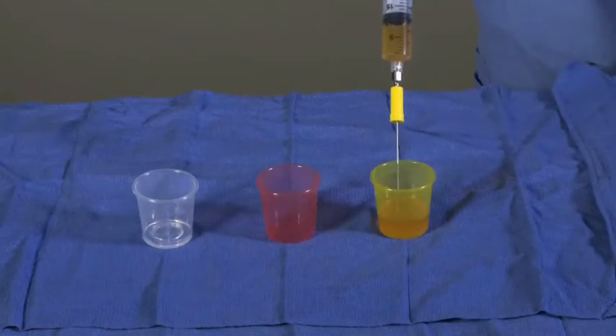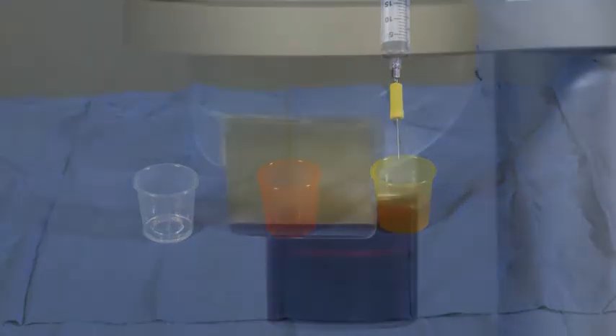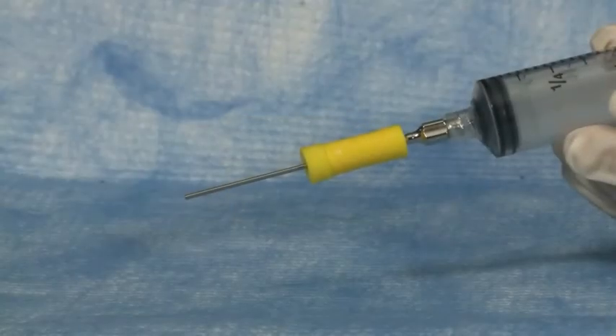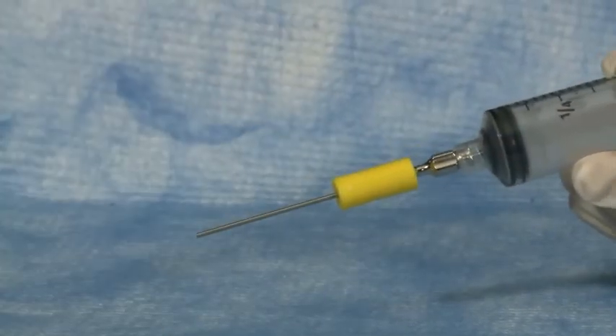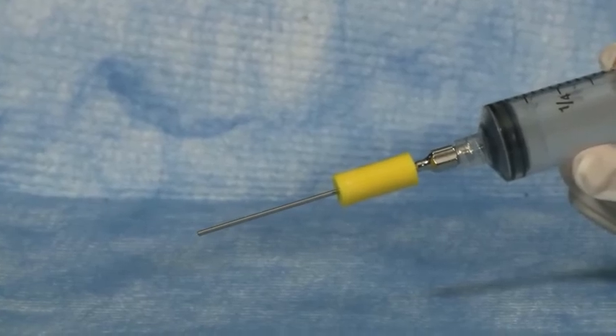Withdraw platelet-poor plasma volume from the plasma chamber until air enters the syringe. Transfer the recovered platelet-poor plasma into the yellow cup located in the surgical field or discard. Approximately 10 mL of plasma and platelet concentrate will be left behind in the APC60 process disposable with both spacers in place. If a further concentration of platelets is desired, removing the smaller of the two spacer guides will leave behind approximately 7 mL of plasma and platelet concentrate.